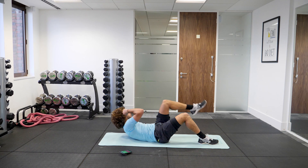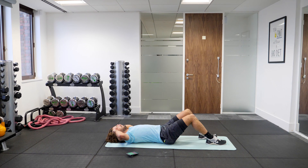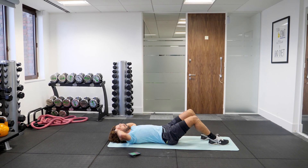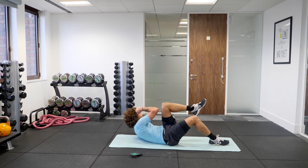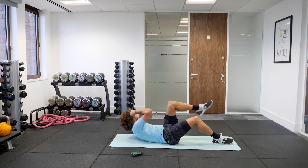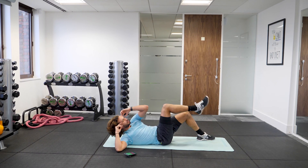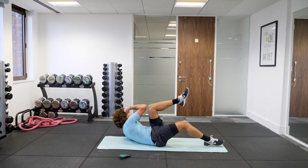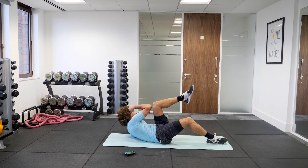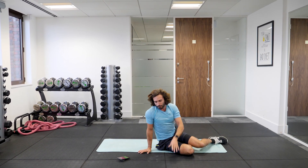Okay, here we go. Twist and twist, good. Elbow to knee for 30 seconds. That's the end of round number one and we're going to go right the way through again. Two more rounds for 15 minutes, that's all. We're one third through the workout. Squeeze. Really activate those abs. Brilliant — round number one complete.